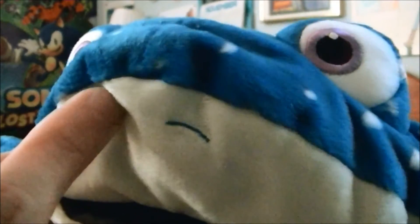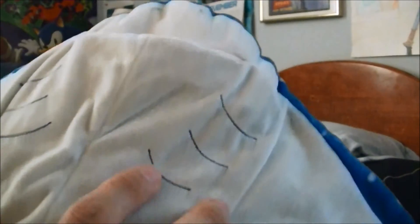Let me show you Mr. Ray. He looks very amazing. His eyes are embroidered on — same with this eye. You can see he's got his mouth, which is very cool. And his nostrils, I think they're embroidered on. You can see he's got that spot pattern on his back, and his fins. And here's the bottom — it's all white here. You can see he has these gill things on him, which are embroidered on.